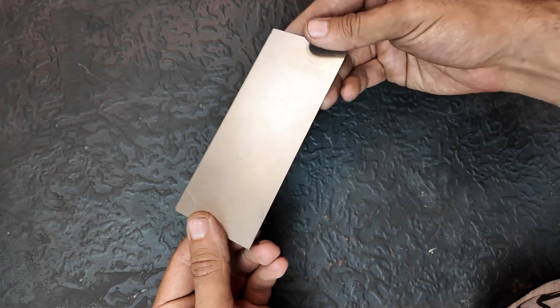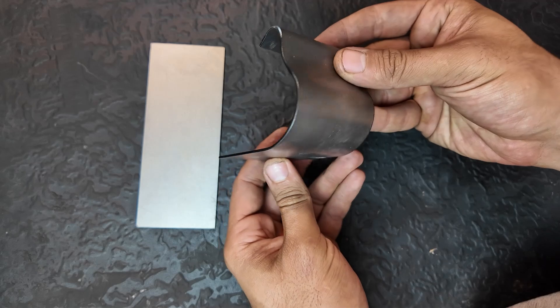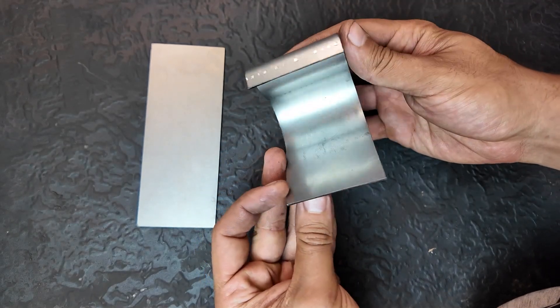Hey guys, in this video, I'm going to show you how I bent this flat sheet into this shape. For a specific project, I needed this bend, and I'd like to share my experience with you.